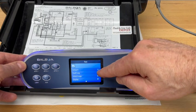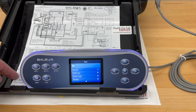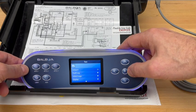That tells us that the system is set up for number 21, which per the chart on the inside of the cover also lets us know that it is for one two-speed pump.